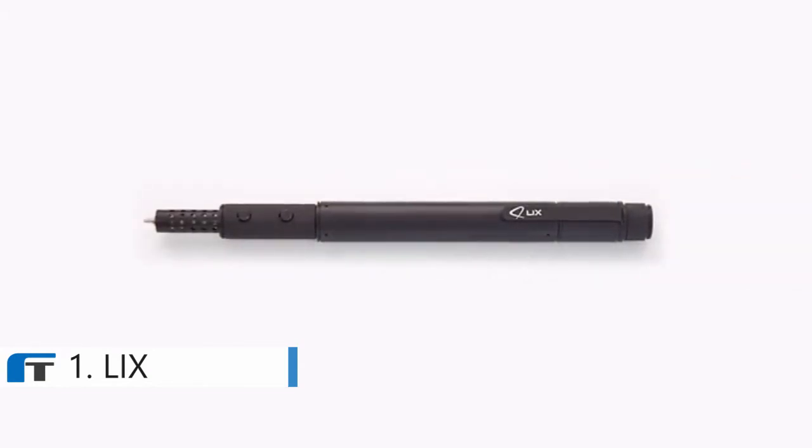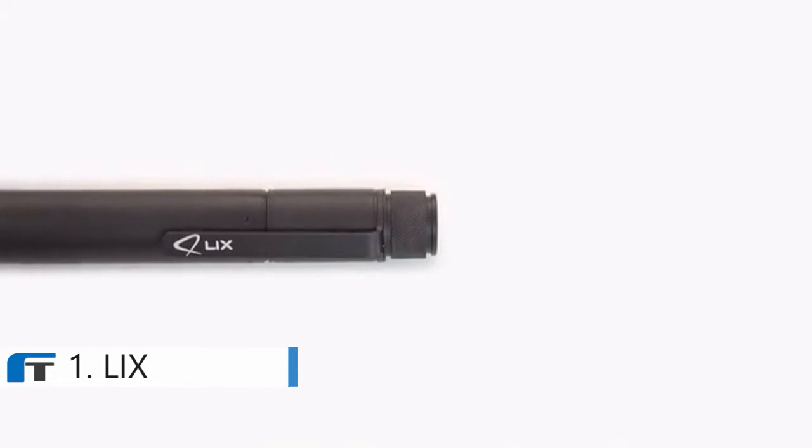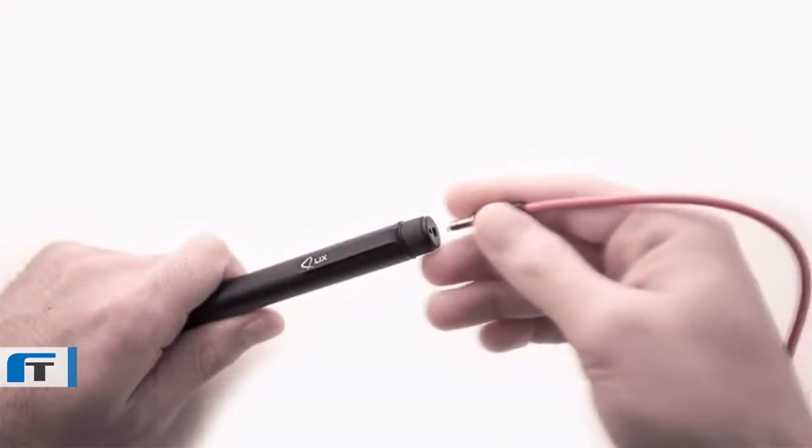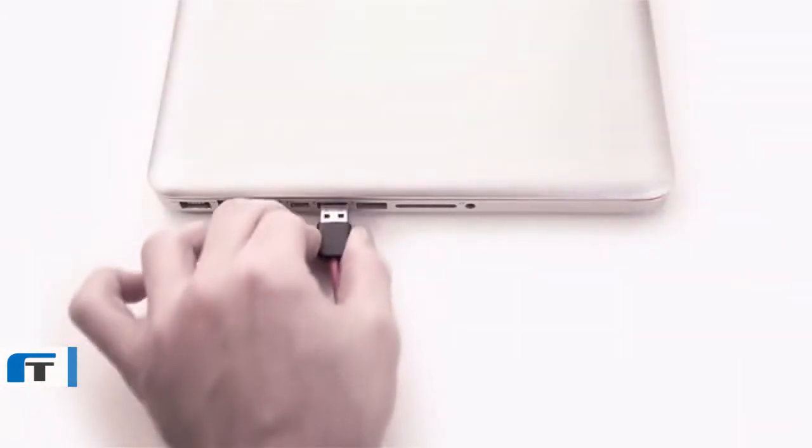Lix, the smallest and smartest 3D printing pen in the world. It is highly portable with its small size and power cable that you can plug into any traditional USB ports.